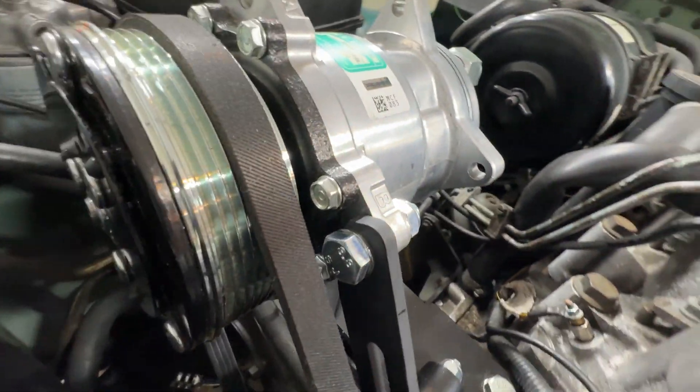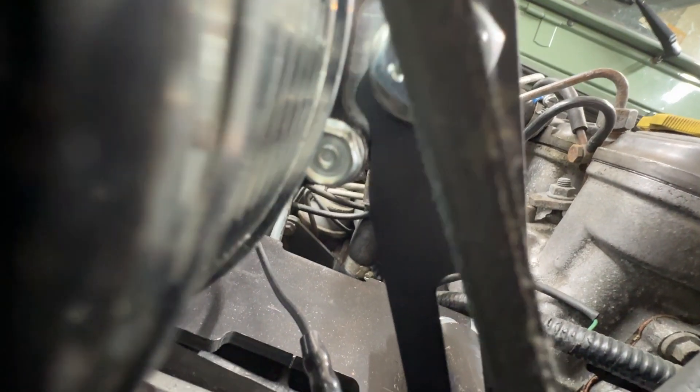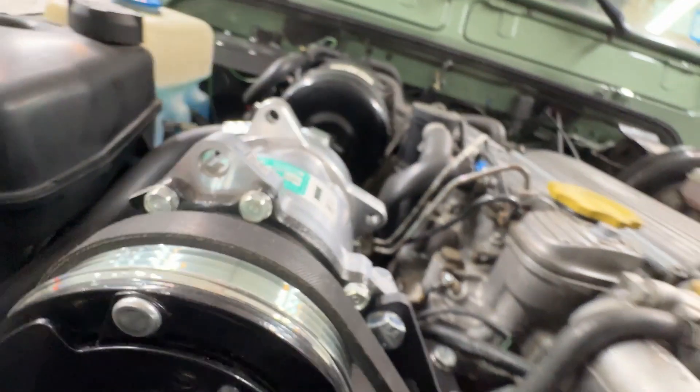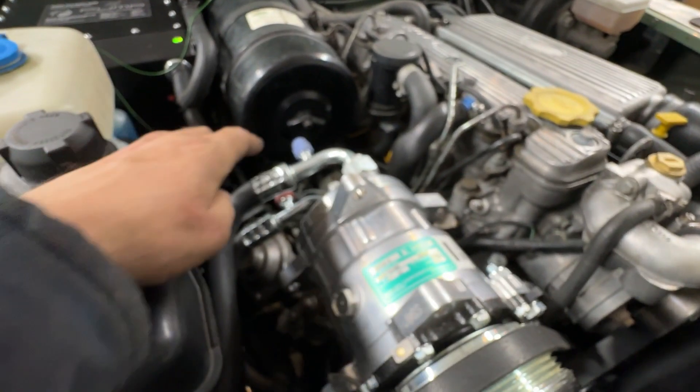I found that the belt tensioner had issues where it was interfering with a bolt on the compressor, so I had to notch that out to make it work. And it all works great. The compressor is far enough over on its axis that the studs on top there don't interfere with the bonnet.